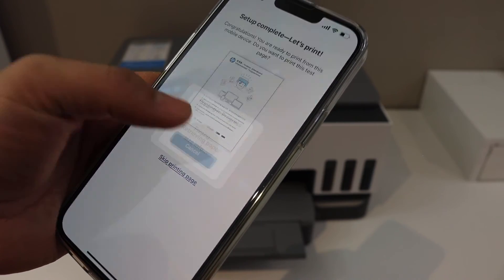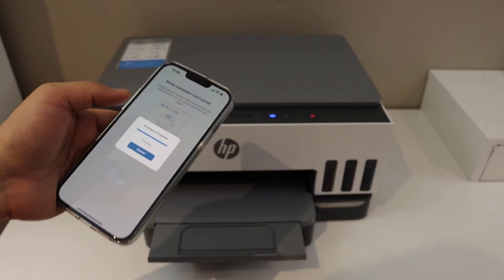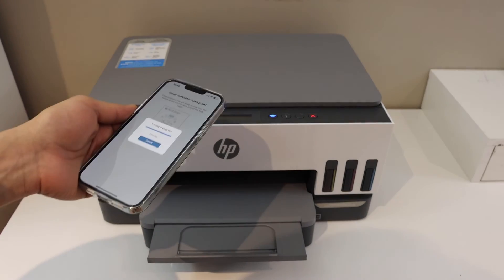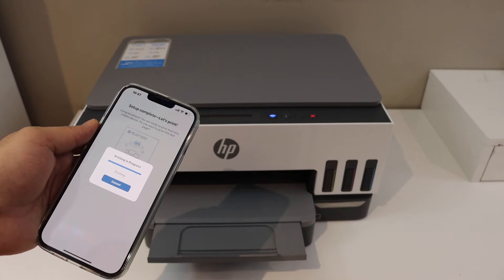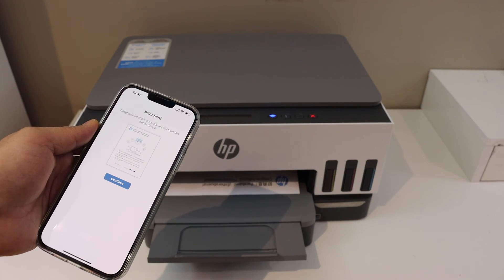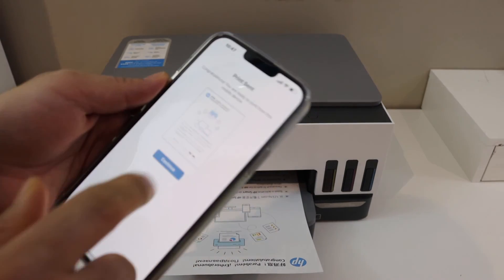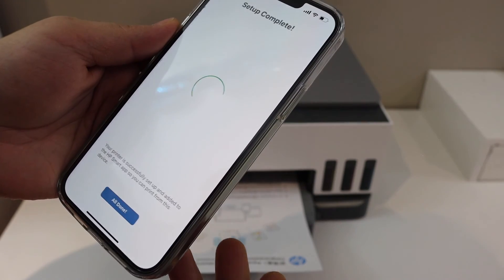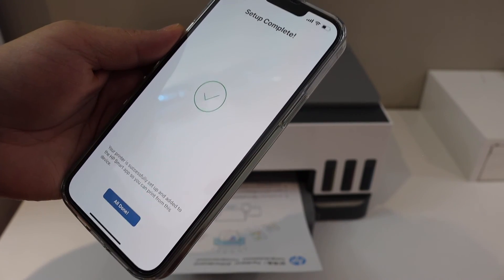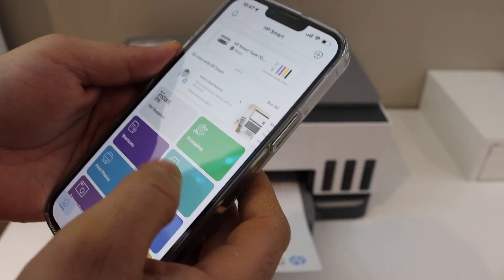The setup is complete. You can print the welcome sheet to send a command and confirm if the printer is connected. Once printing is done, click Continue. You can send a link to other devices if you want, or skip it, then click Done.